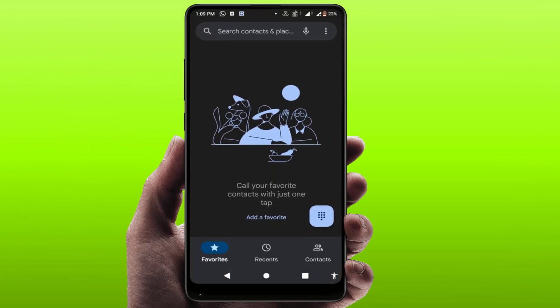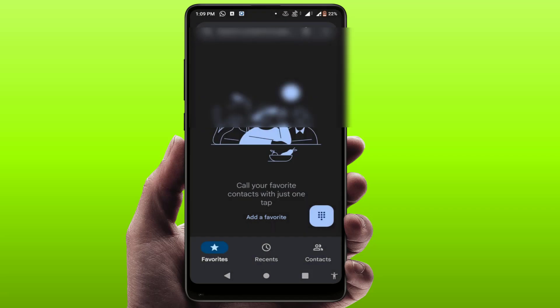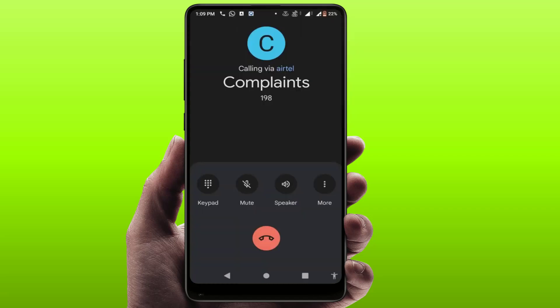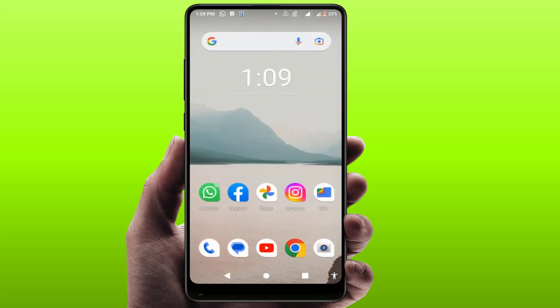Hello guys, hope you all are doing well. Today I am back with one of the most interesting videos. In this video tutorial, we will learn how to fix the proximity sensor not working during calls on an Android phone. I was facing the same problem, and I finally got easy and simple solutions to fix it. Let's get started.